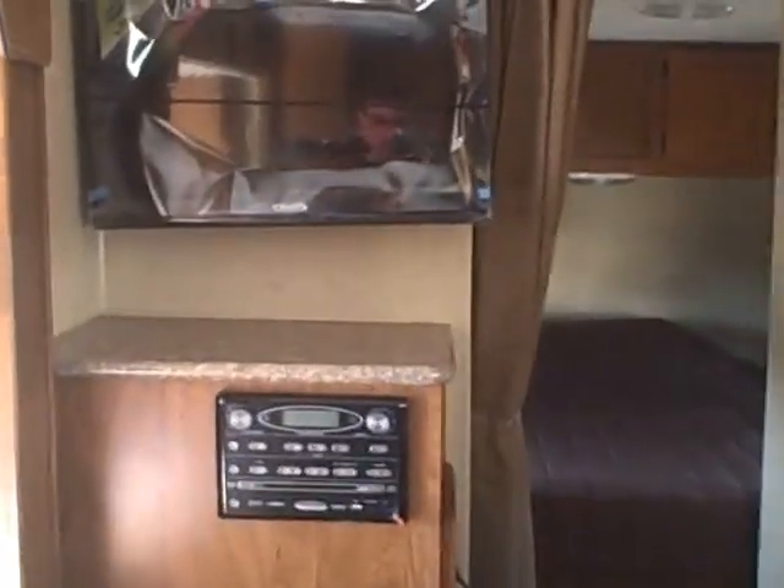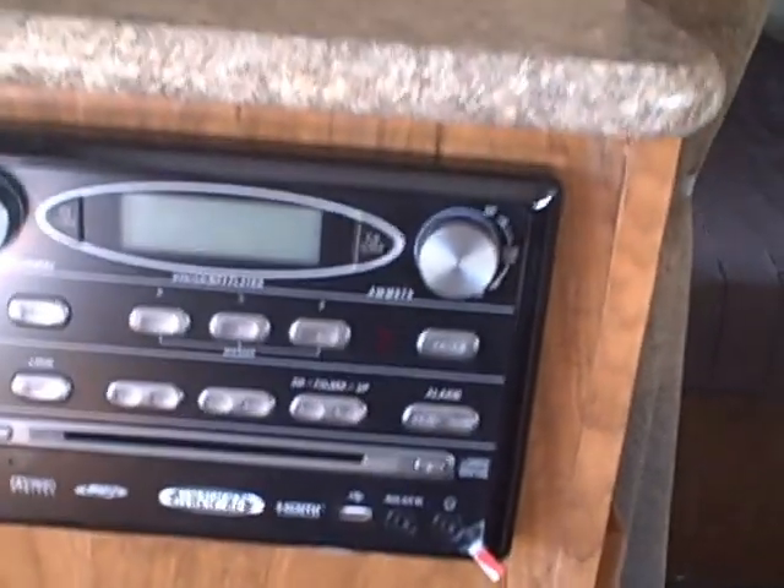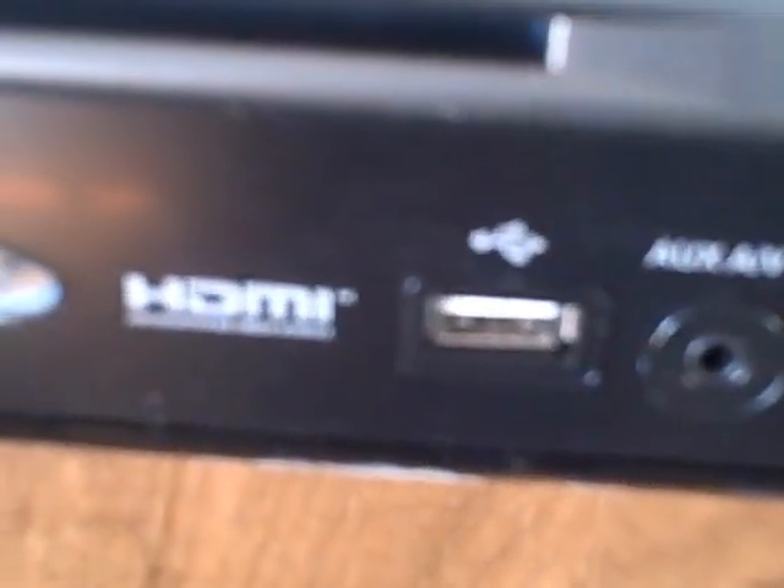The entertainment system: Jensen — all the components: AM, FM, CD, DVD, MP3 with HDMI input. Jensen's the best for marine and RV; it's resistant against any kind of moisture intrusion. Home style sofa, contracted by Outdoors RV to make it thicker cushioned — much better support and storage underneath with roller guides. You've got a ton of storage in here.